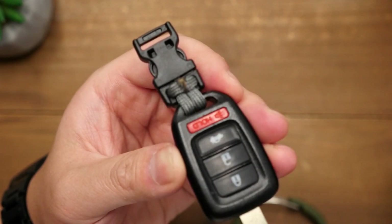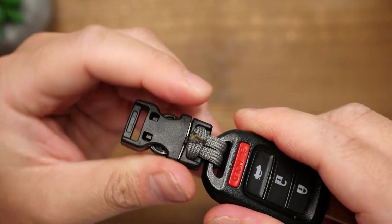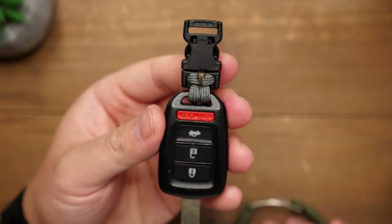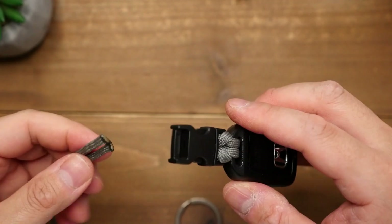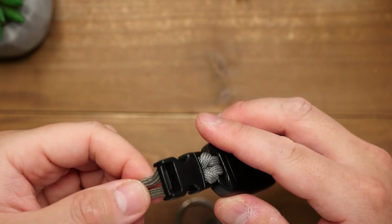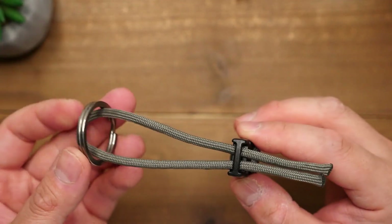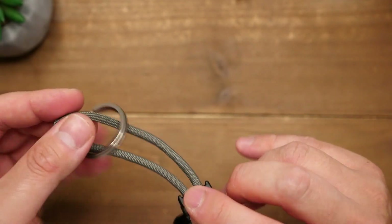You should definitely dip your fingers in water or wear a heat resistant glove when doing this. With that first side done, we're going to repeat the process on the other side. On the other side, we're going to pass the running ends through the buckle just like before, and the midpoint loop goes through a key ring.